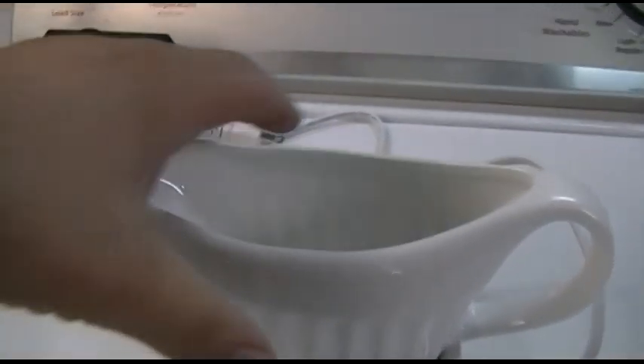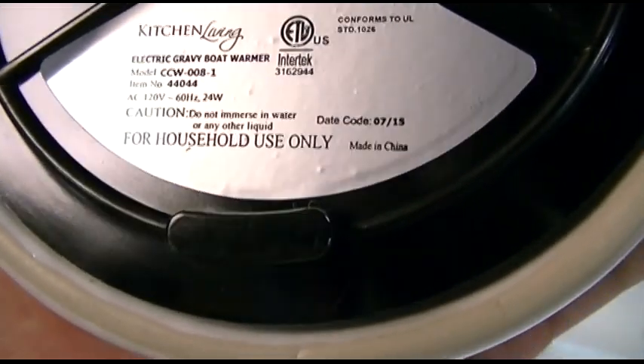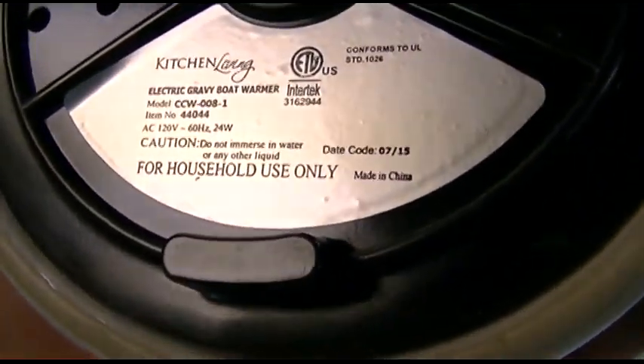They give you a ceramic carafe, or gravy boat, or whatever you want to call it. The cord is detachable, as you can see there — pins right there. This base is ceramic as well. There's a light right there; it's actually a rubbery thing with a neon bulb inside. And if you look at the plate on it, it says it uses only 24 watts.